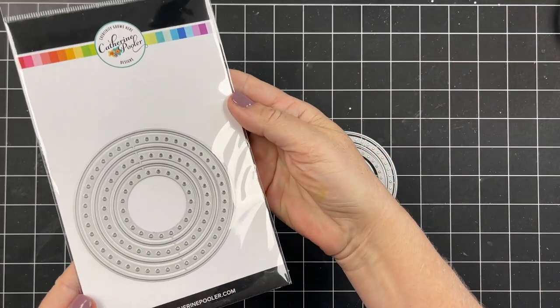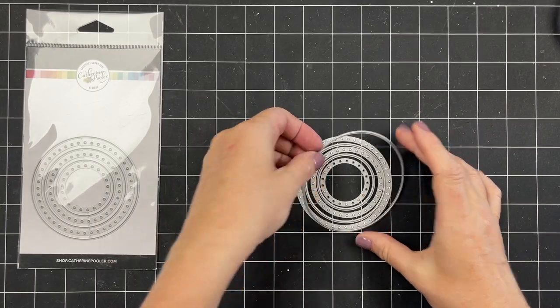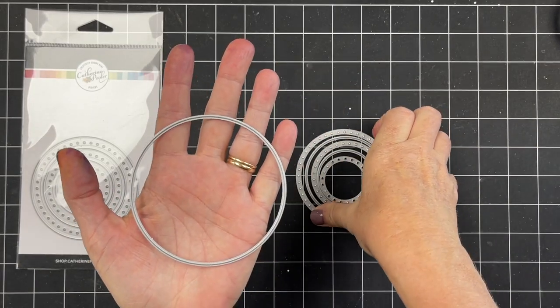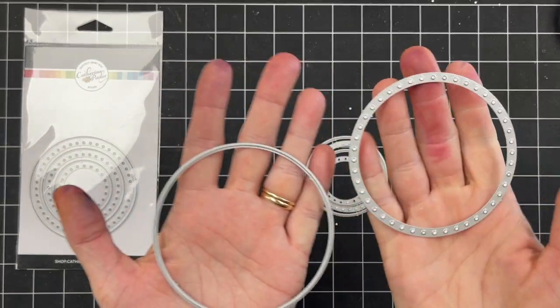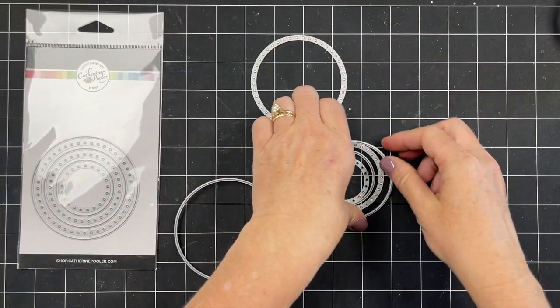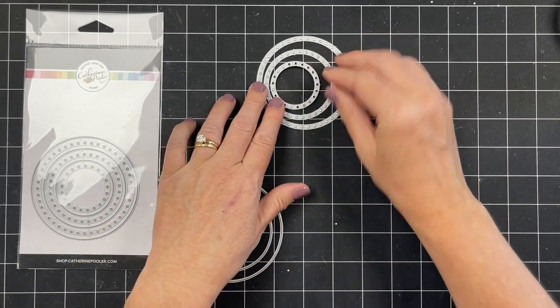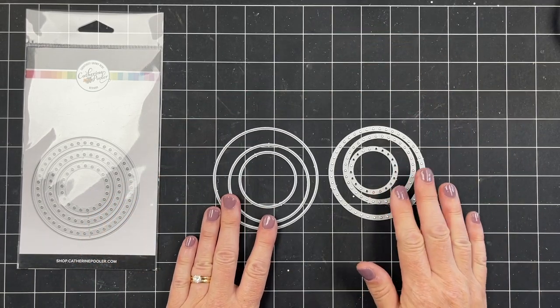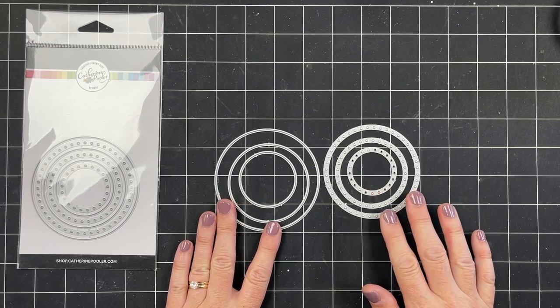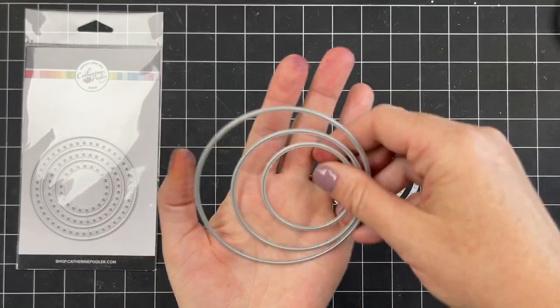Hey everyone, it's Katherine from Katherine Pooler Designs. I'm going to show you the Roundabout Dies in this video. There are six dies altogether — three of them have a cutting edge, and three have cutouts that die-cut little circles, basically like a round of polka dots. You can use them separately or together to create polka dots cut through your card, or cutouts around or inside your circle die cuts.